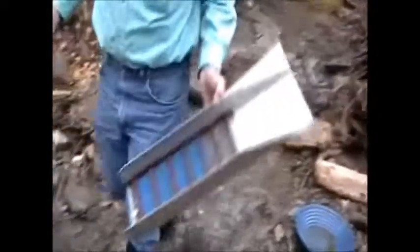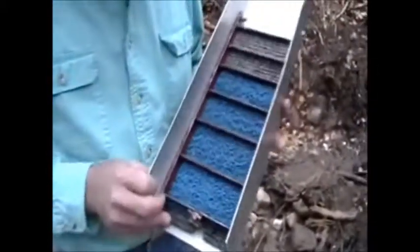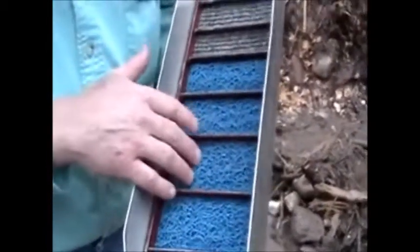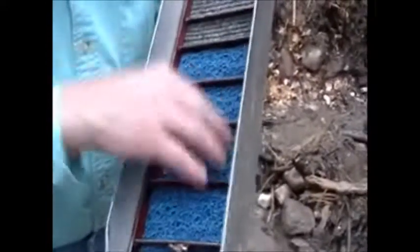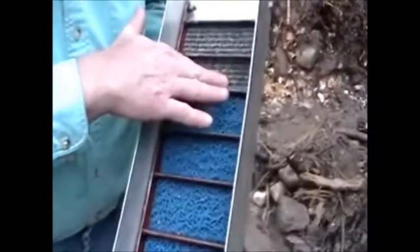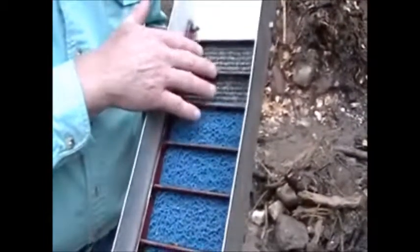Let's take a look at that sluice box again. This is the sluice — if you look at it, we've got good deep ripples, three-quarter inch angle iron. Any gold that gets behind it tends to stay. I threw in some extra miner's moss to let the gold settle down through and keep it out of the current. I also don't use a full sheet of miner's moss — I leave a few of the ripples empty. That lets the water flow better and lets things settle and move better.